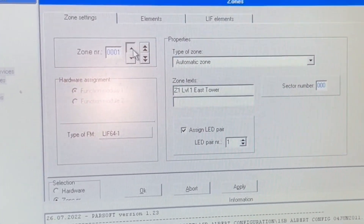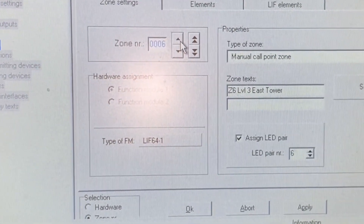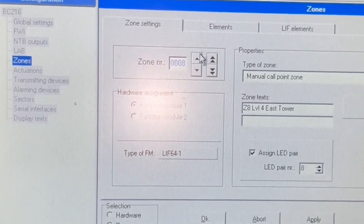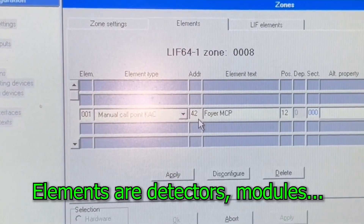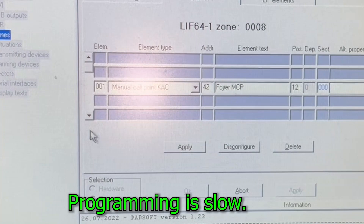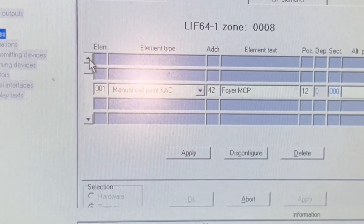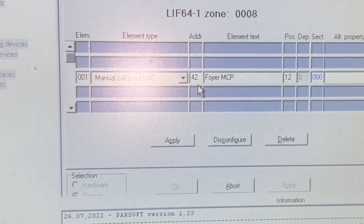Let's go to the zone — we're doing programming. You can see zone one, zone two, zone three, so the zones are listed. Type of zone: manual call point, automatic call point, and the zone list. This is how you program. Let's say zone eight — what are the elements in zone eight? They have distinguished addresses: address 42 and address 41. So there's a manual call point at address 42.